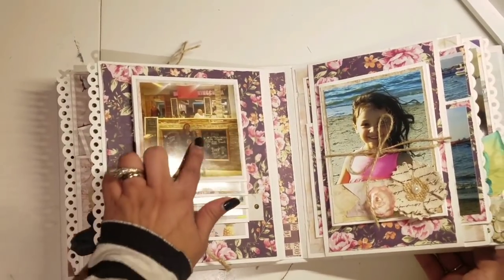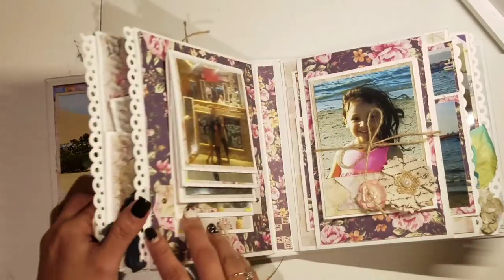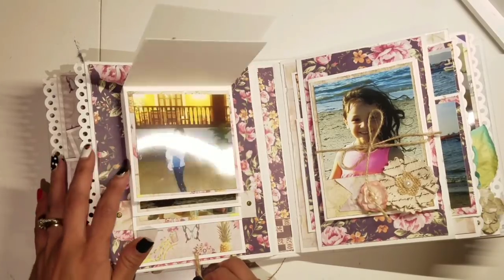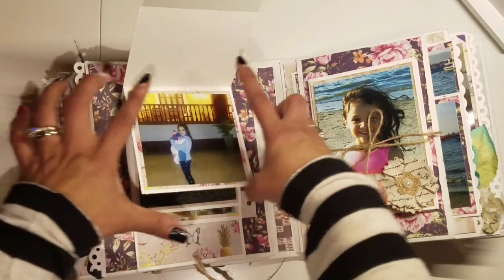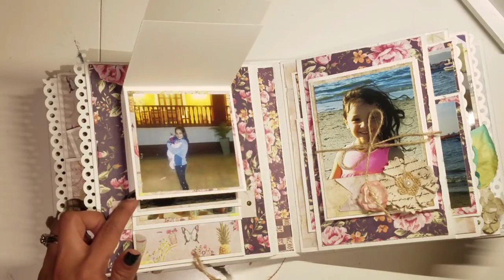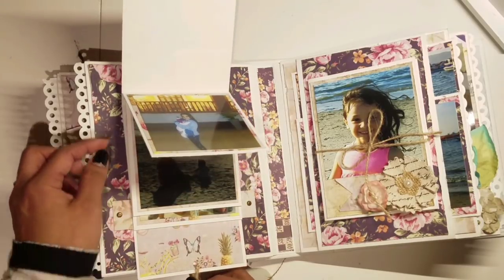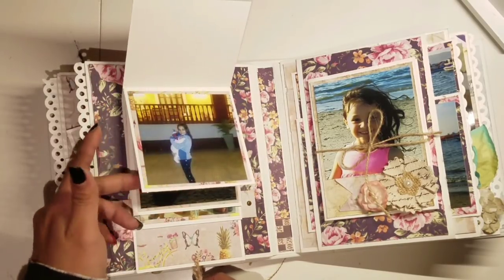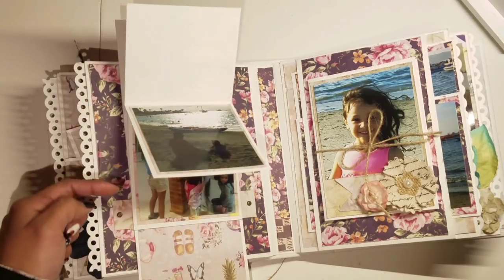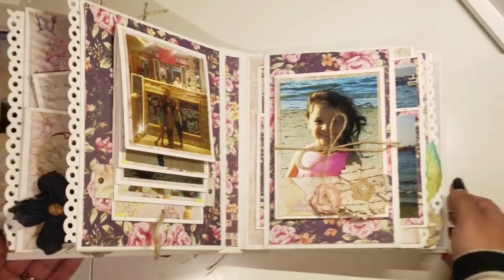Over here we walked around the lake — there are restaurants around it, so we went to one of those. I was trying to find pictures small enough to fit, so I cut the four-by-six photos down to about three and a quarter by three and a quarter to fit on my waterfall. If I had more pictures I could have added more, but I had just enough. This was later at the beach the next day, and this was at the restaurant where the girls were playing some games.